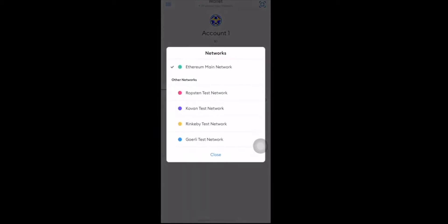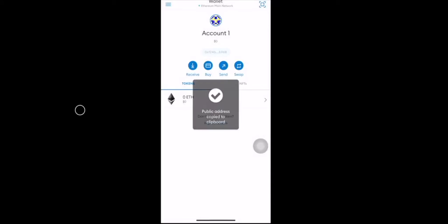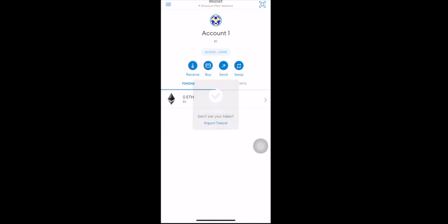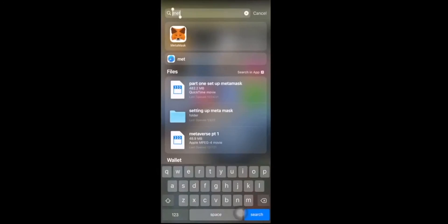So this is the wallet — this is your MetaMask. You're going to simply copy your public address. You're never going to copy your private key. It's going to be right here at the front. Then we're going to go over to Crypto.com.